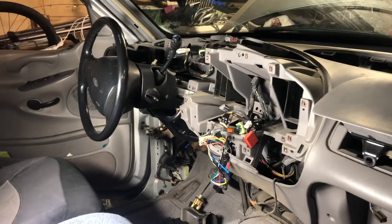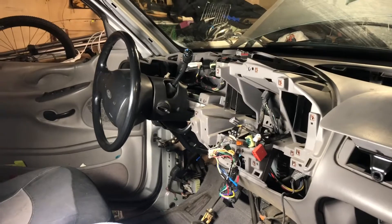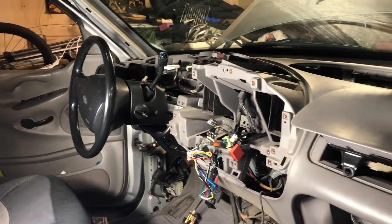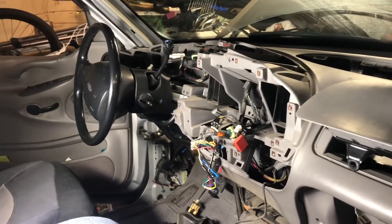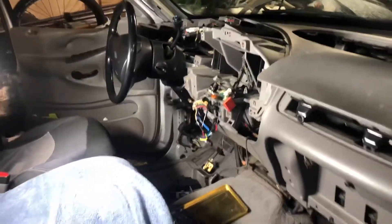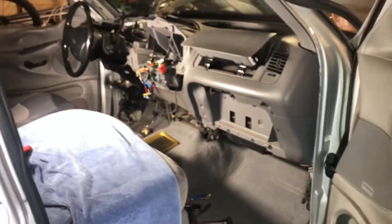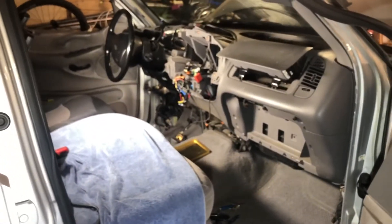I need to replace some bulbs that are out and get everything cleaned up. I also need to check the front u-joint — it's got a pretty good vibration when it's in four-wheel drive on the throttle. I gotta unplug some stuff down here. This is something I've honestly been looking forward to doing and it's going pretty well.